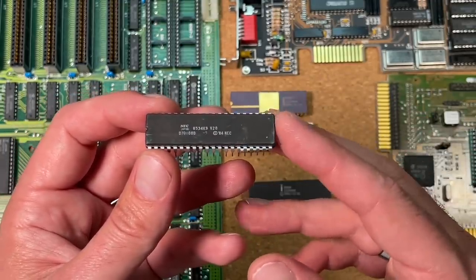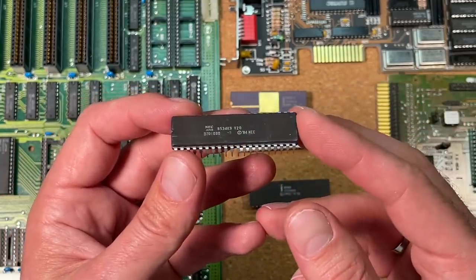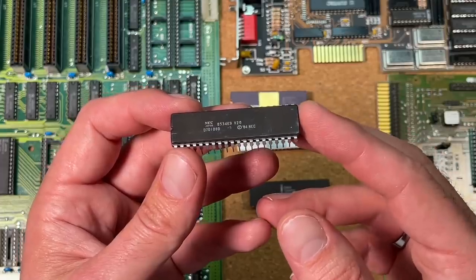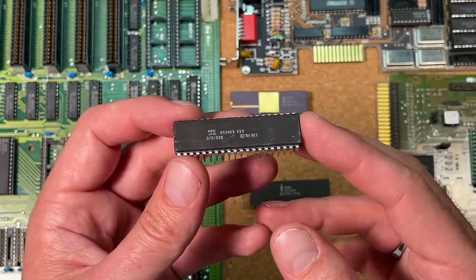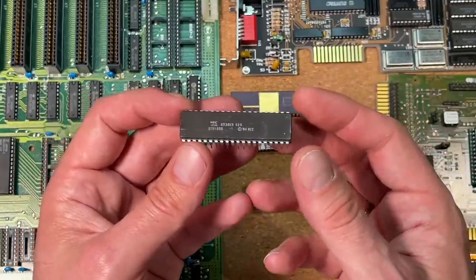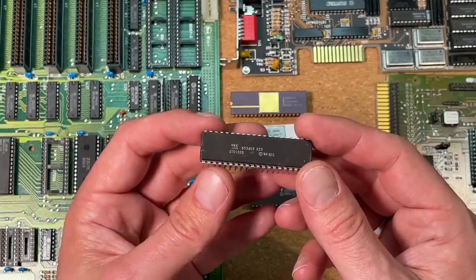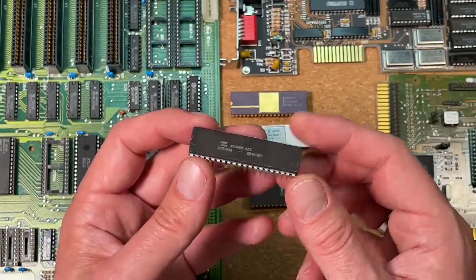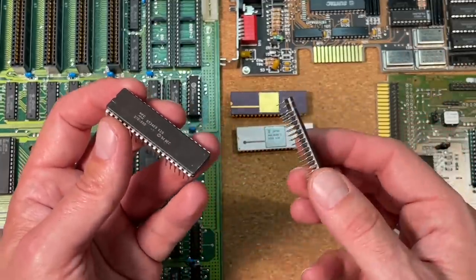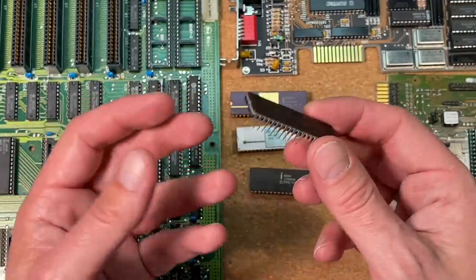Internal differences meant that the V20 could typically complete more instructions in a given time than the Intel 8088 running at the same frequency. So we have here basically one of the first overdrives for an x86 mainboard — a CPU which is PIN and instruction compatible, and you just need to swap the CPUs to get better performance. And exactly this is what we are going to do in this video.